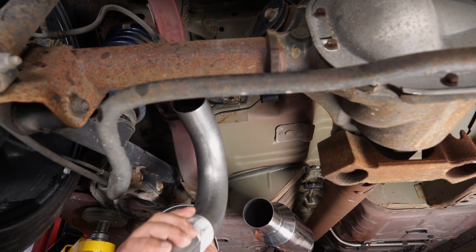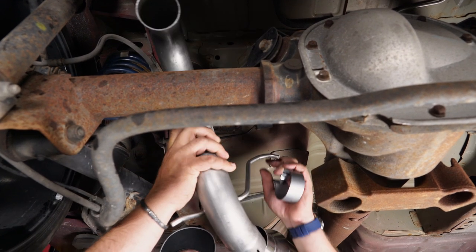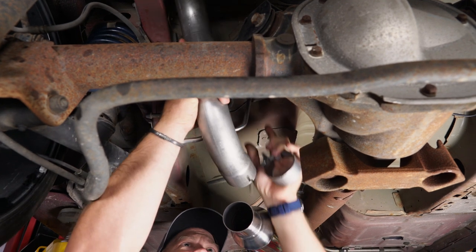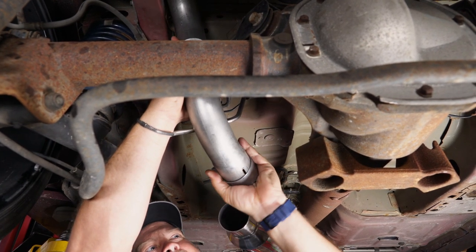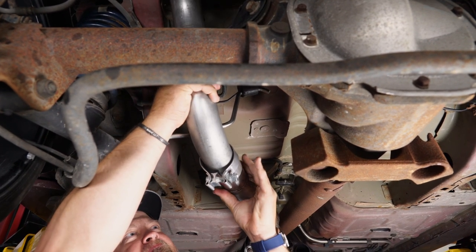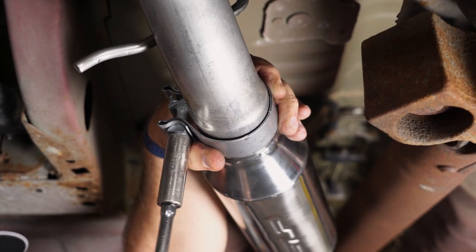Now grab the driver's side over-axle — it'll be the pipe that ends in 797. We're going to put that up into our factory hanger, put a clamp on it, and connect to the muffler. Just snug up the clamp for now.